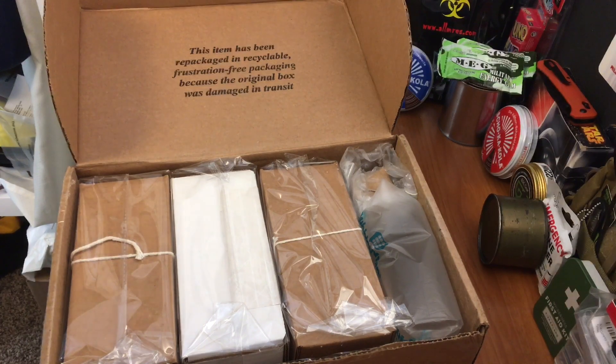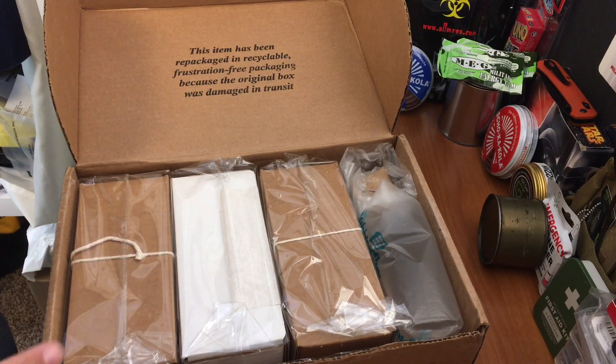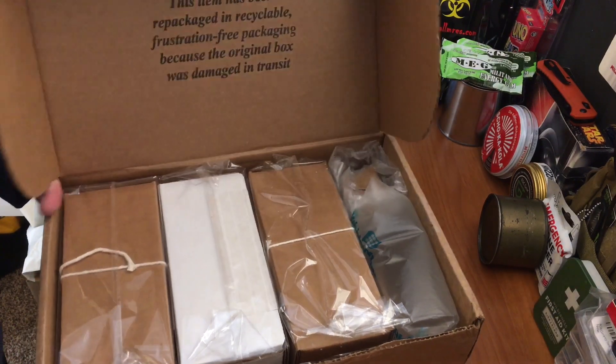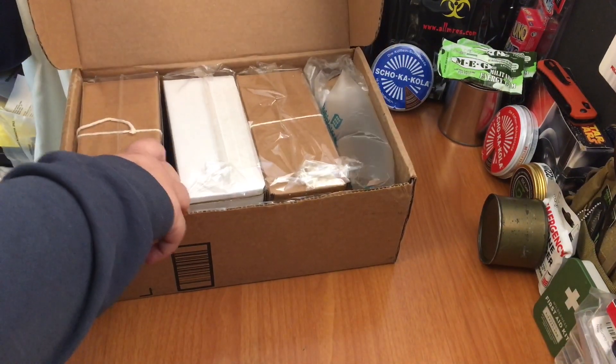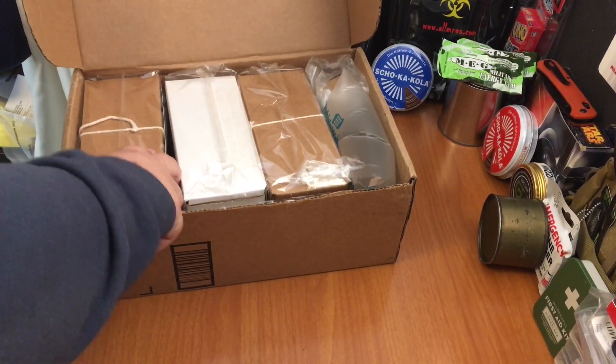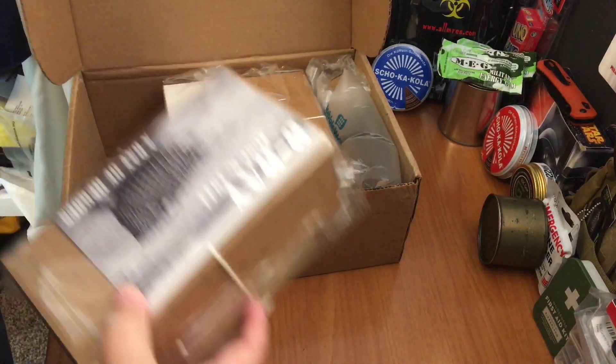So I've got three different types. I have an American, a British, and a German. And today I'm just going to show you the packages, and then I'm going to do one at a time.